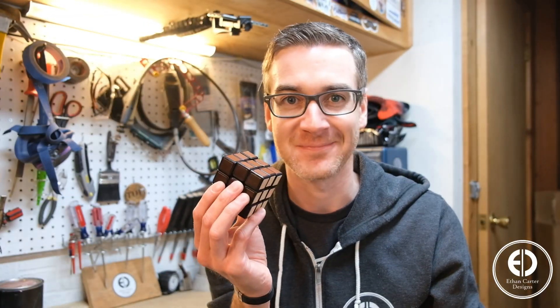What's up guys? I'm Ethan Carter and I like to make unnecessary things out of leather. So today we're going to take this boring old Rubik's Cube and turn it into a super classy leather Rubik's Cube. Let's get to it.